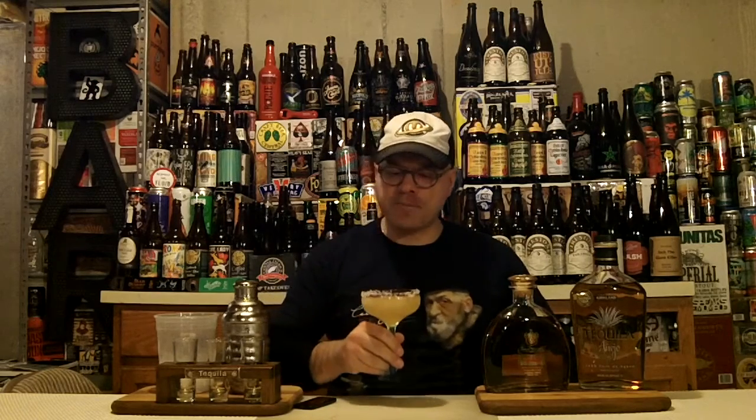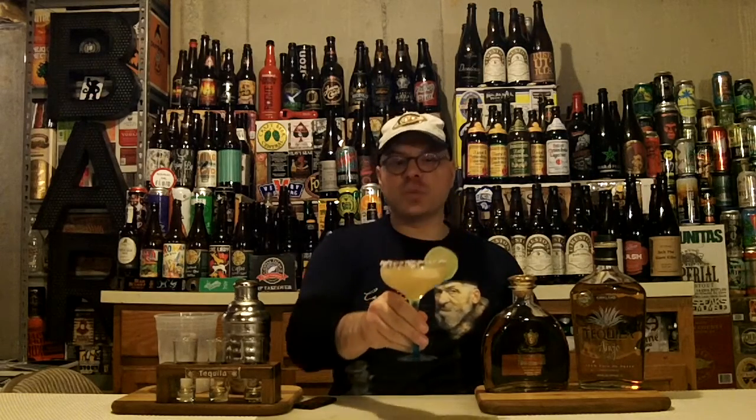Cheers! Salud! That is way, way too easy to drink, guys. Let's garnish this up for you, make it look pretty. There you have it — the Cadillac Margarita. Super simple, easy to make. Top drawer ingredients make top drawer taste.